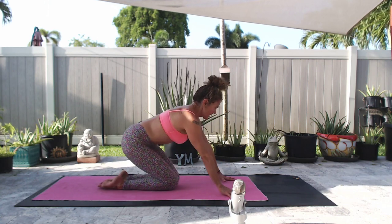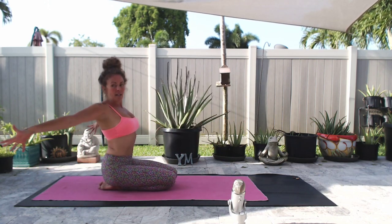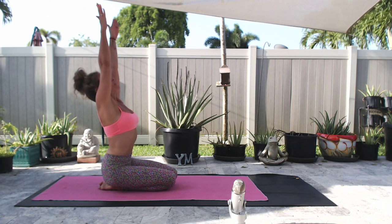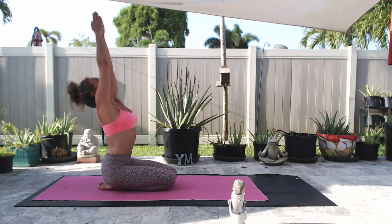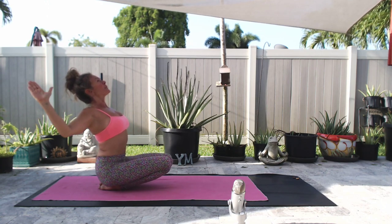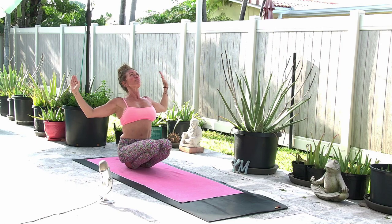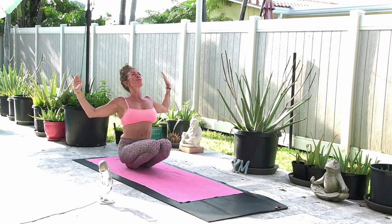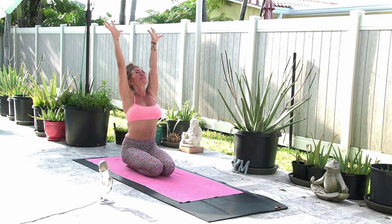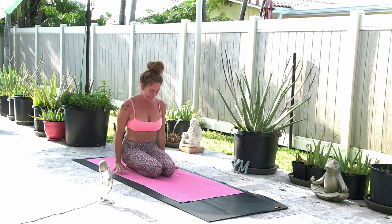Sit all the way back on your heels, on the tops of the feet. Inhale the arms out and up, look up, touch the palms together. Exhale, cactus your elbows and maybe float one or both knees up. Feel what you're feeling, breathe into it. Inhale, arms up, knees down. Exhale, circle it around, bring your hands to the mat.